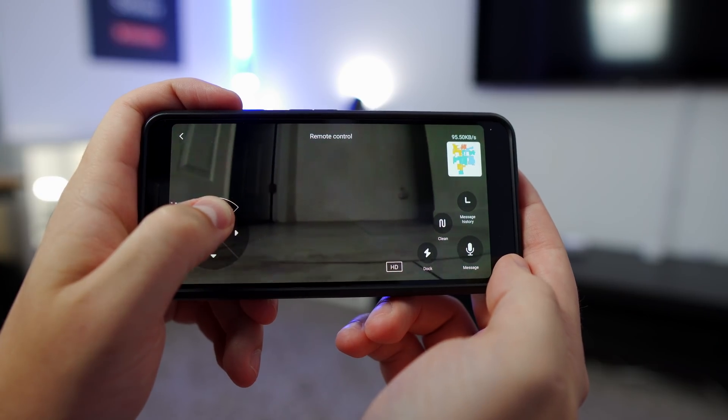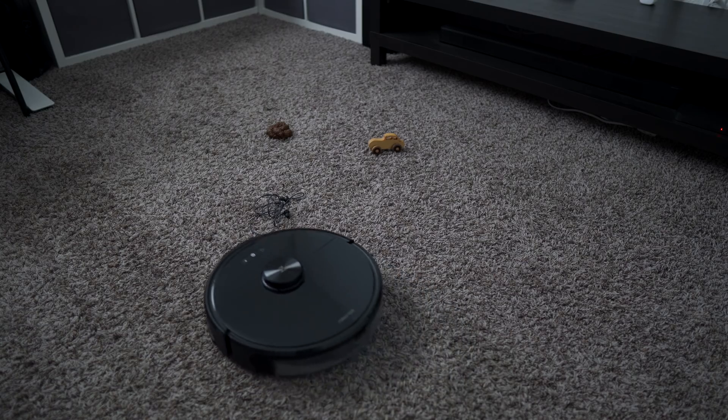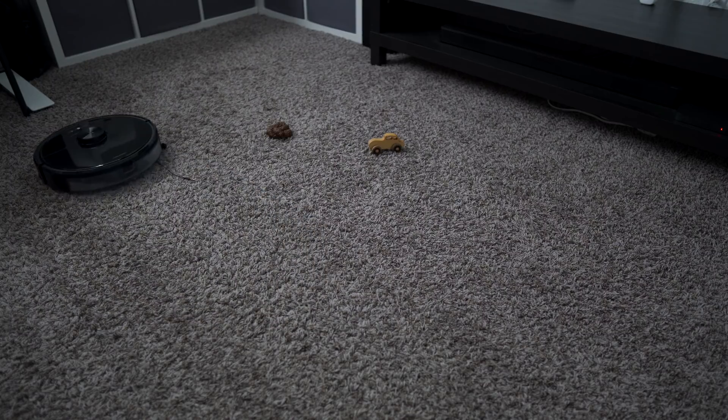The last issue I ran into was avoiding objects in the dark. The cameras do have infrared, but the AI had a difficult time identifying objects with less light in the room.